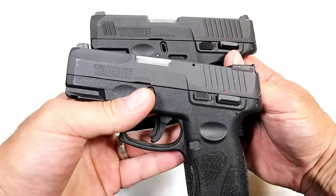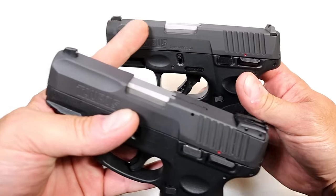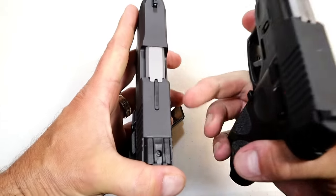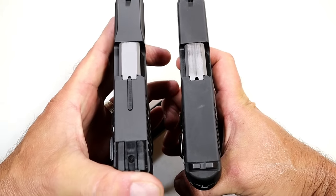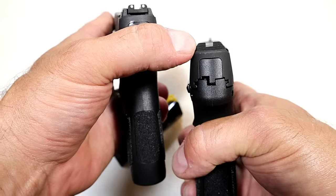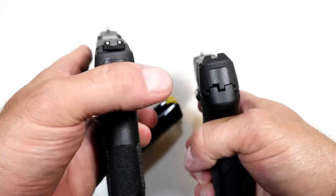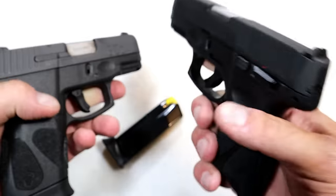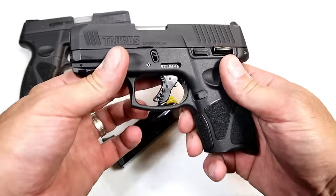If we look at the slide, we'll see some changes — front serrations with the G3C, and that deep indentation is not as pronounced on the G3C. On top of the slide, the loaded indicator bar is gone with the G3C; they have a sight hole indicator, and I actually think that's a good move. With the sights, you have standard three-dot sights. Taurus went with a metal serrated rear sight, drift adjustable, and a pinned-in metal front dot. They are interchangeable with Glock and other aftermarket options — fiber optic or night sights — making them more standard with other guns in the industry. Good move, no doubt.